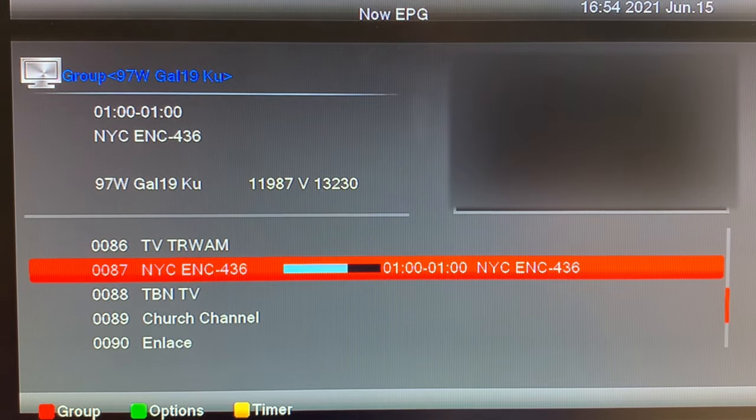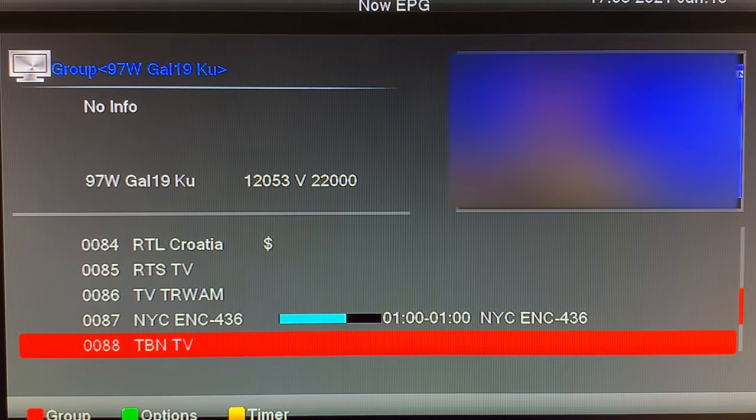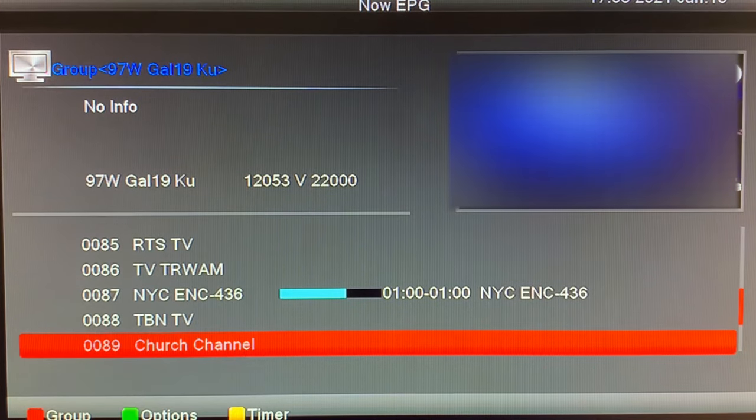Here's the Trinity Broadcast Network, widely available with an over-the-air antenna across the States. This still scans in as Church Channel, but they changed their name to Hillsong a while back. I think this is a sub-channel of Trinity Broadcast Network, also widely available with an over-the-air antenna.